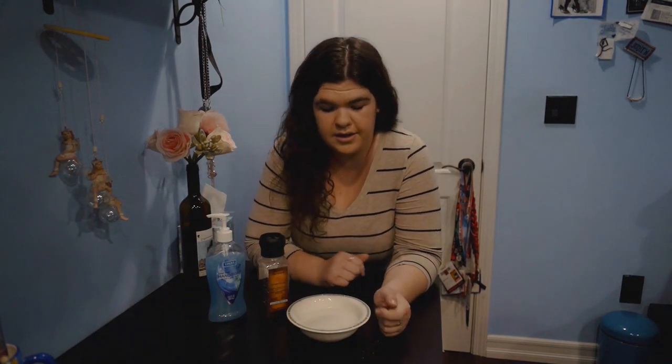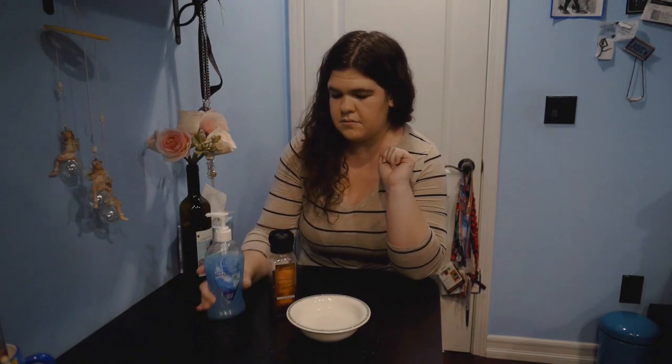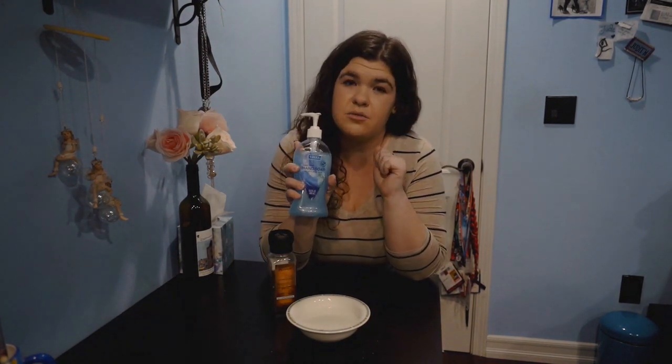Today I wanted to do that by doing a science project that I found online to show you why washing your hands is super important — and you're probably gonna hear that a lot during these days. This is a super easy at-home project, and all you need is a bowl of water that's halfway full, some pepper flakes — I'm using black pepper because it's super light and easy to use and it'll stay on the water; I tried seasoning and it didn't work that well — and some hand soap, which you probably have a lot of at home right now.